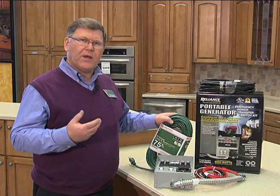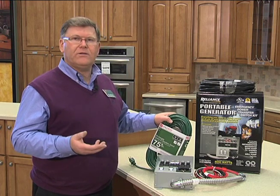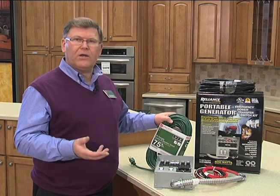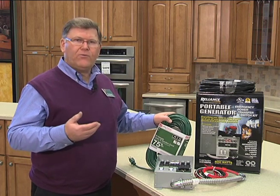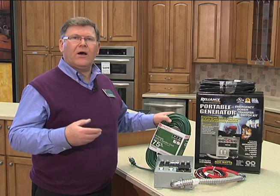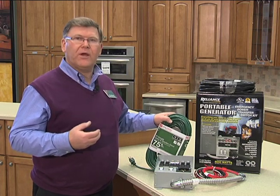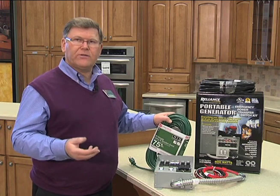Whether you're using a transfer switch into the household circuit or extension cords to individual appliances, look at the operator's manual on the generator to understand any grounding requirements and their recommended procedure for correctly powering the home or appliances. Also keep in mind that many electronics are quite sensitive to electrical quality, so it's probably a good idea to keep computers off — or even unplug them — when using standby generator power.